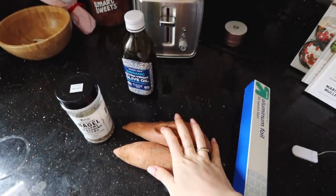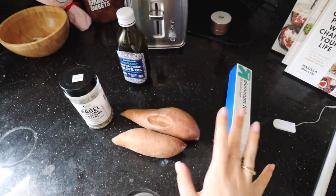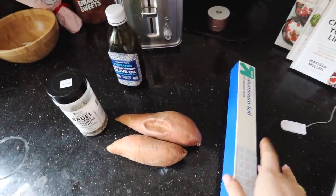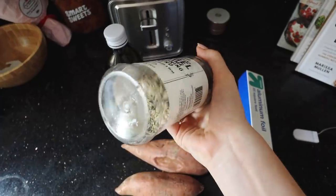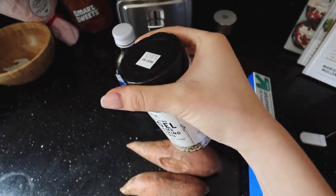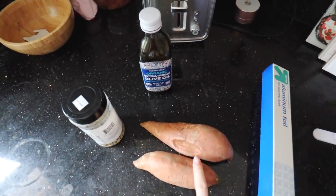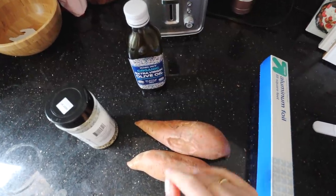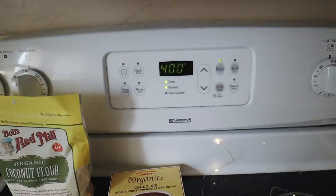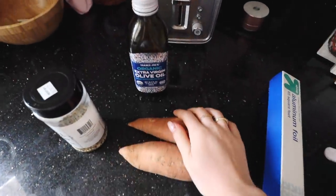Starting off with our first recipe, we're going to be making a healthy chip using literally four things: some aluminum foil, sweet potatoes, the key ingredient — everything bagel sesame seasoning, which you can get at Trader Joe's — and some olive oil. The hardest part is just cutting your sweet potato. We're just going to make little chip shapes, put them on the aluminum foil, season them, and then put them in the oven. I just preheated my oven, so let's get cutting.